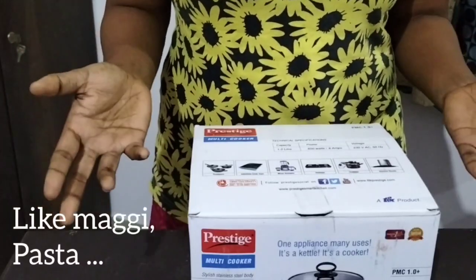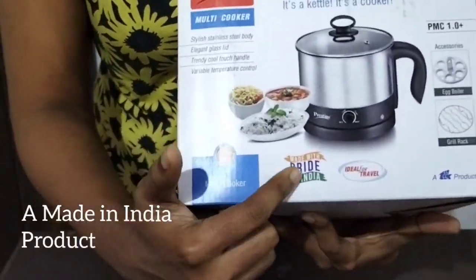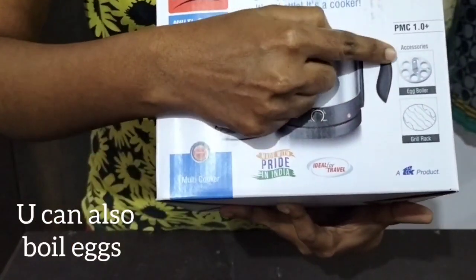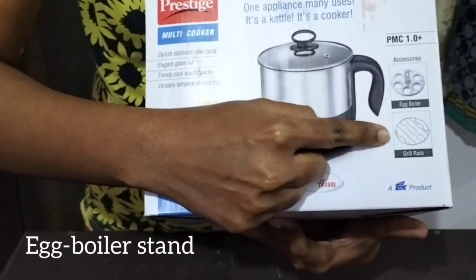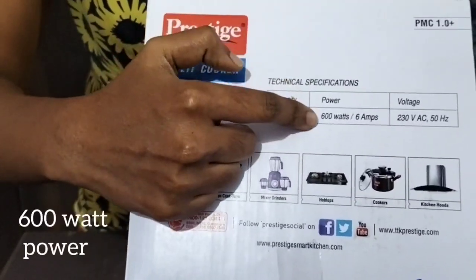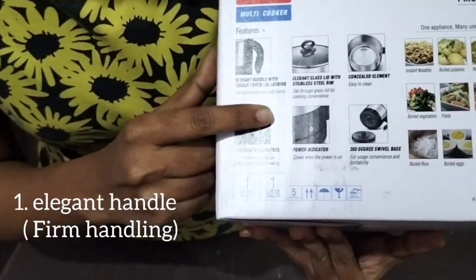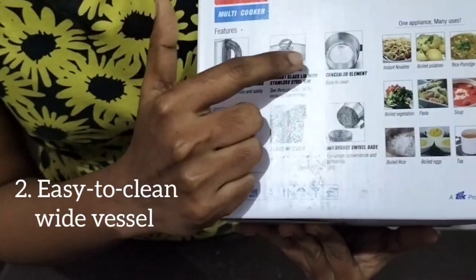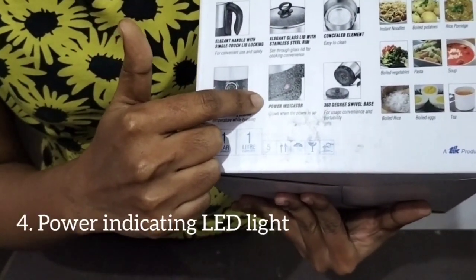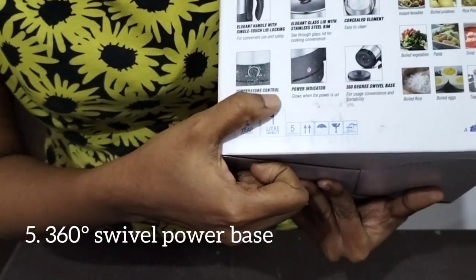You can use the pot. This is made in India. This is the access recipe. I've been able to boil eggs. The egg boiler and grill are also included. It's a 1-liter capacity, 600W, 230 volts. Features include an elegant handle, a clean body, a wide base, a stainless steel rim on the lid, a power indicator, and temperature control with low and high settings.